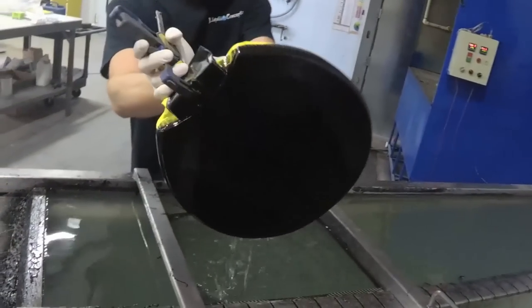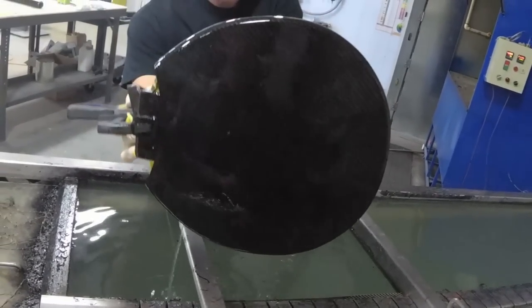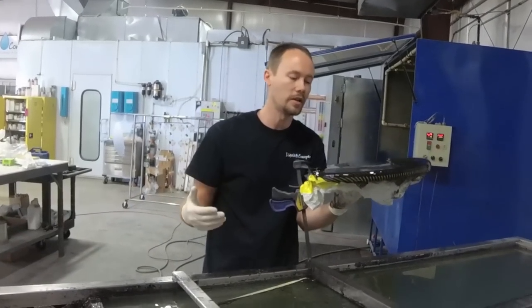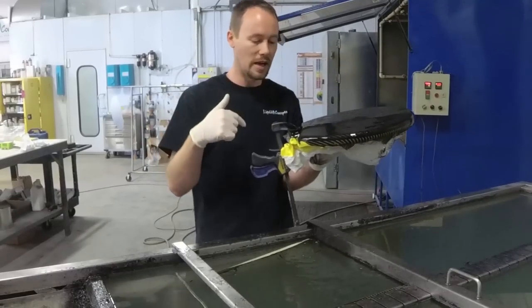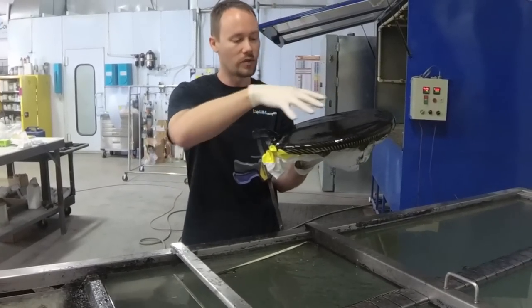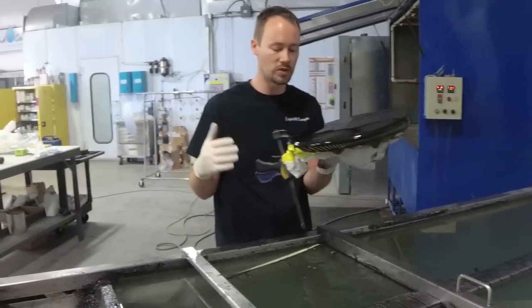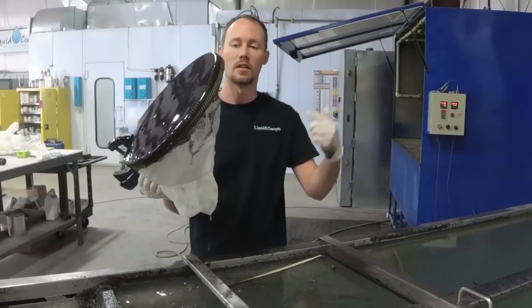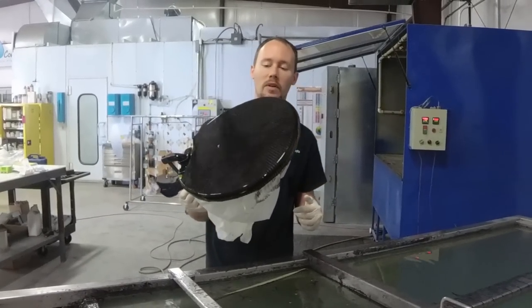Now that we've got that dipped, you can see we've got a very good dip all the way around. We'll put this in the rinse station, rinse it off, tape it up again, hit the outer edges with some tape, cover the portion we just dipped, and then dip it again on the other side. That way we have a very nice smooth surface all the way around. Once we're finished with that we'll be ready for clear coat, and the customer is definitely going to love it.